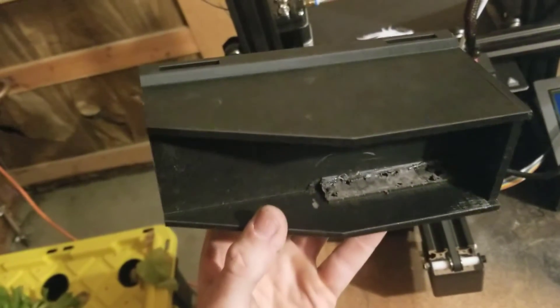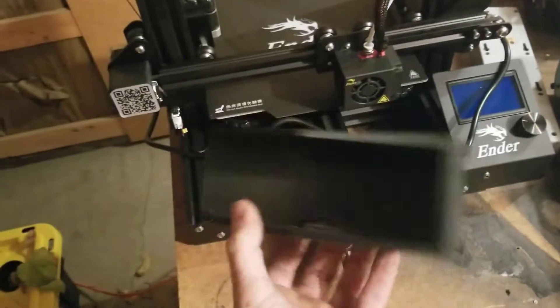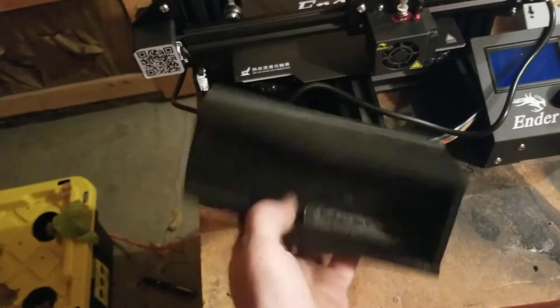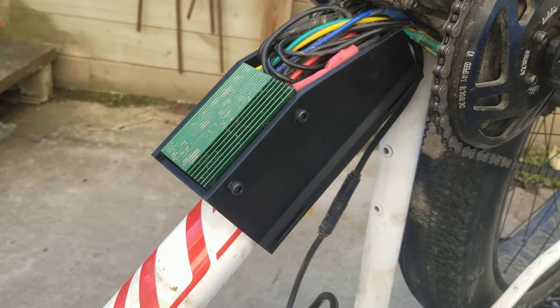I had to do a bit of trimmer work to kind of butcher the insides because I didn't get the dimensions quite spot on, but I'm going to get the Back 800 mounted in this and then onto the bike and see if it gives me a cleaner look.